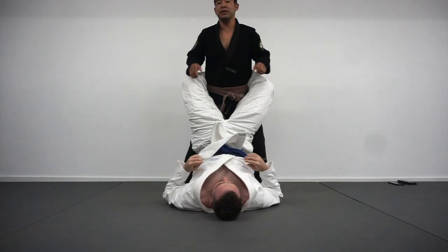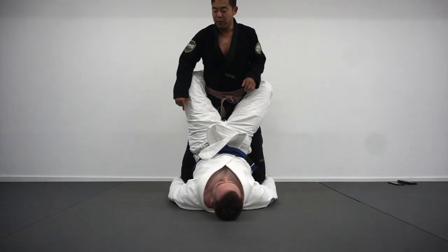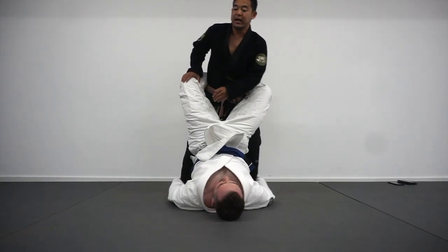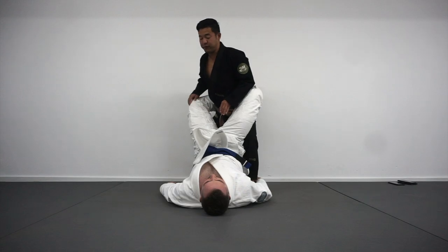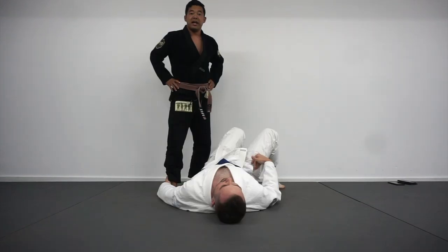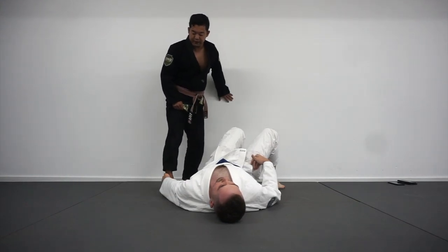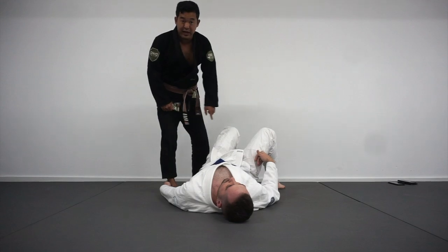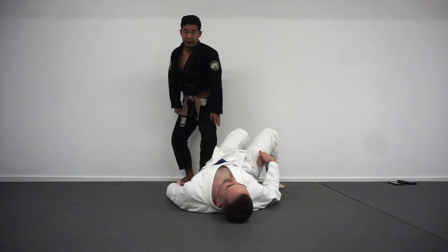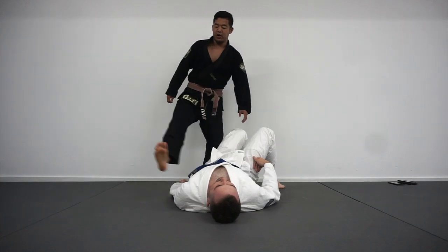One thing you have to be mindful of here is a double ankle sweep. If Tim goes for my ankles and he's looking to sweep me, one option I have is as I'm framing on his knee to kick him out, I'm going to off-balance my weight to one side — that allows me to kick and circle my foot out. Now Tim only has control of one of my ankles and I can continue to pop the guard open. If I try to kick straight back, this grip is really difficult to take off. So as he's going for his double ankle sweep, I'm going to kick forward and around in a little half circle — going straight back, I'll get stuck.